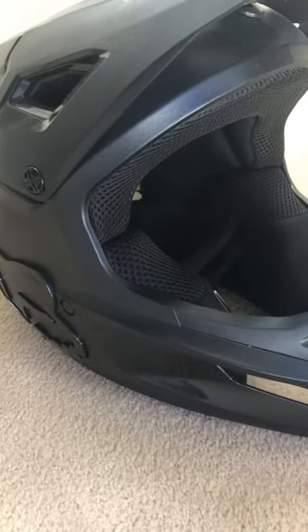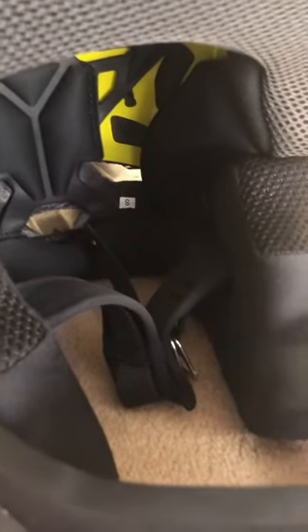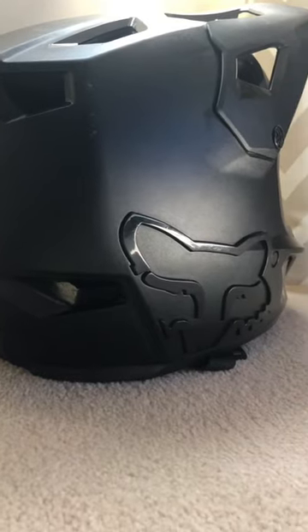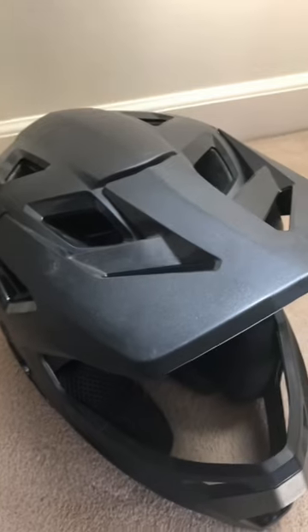Today we'll be doing a quick review of the Fox full face Rampage helmet. The helmet fits really snug and has lots of padding on the inside, so if you crash you won't feel a thing. Overall, the design is really nice and I also added a sticker in the back to add some more color to it.